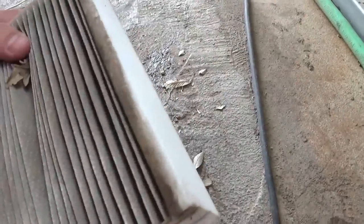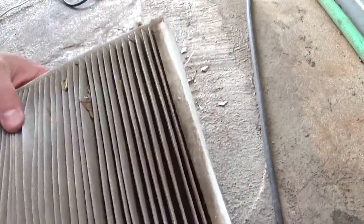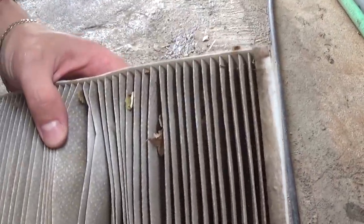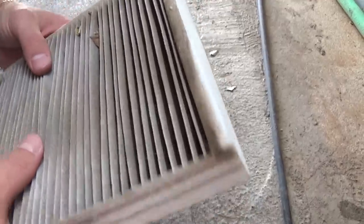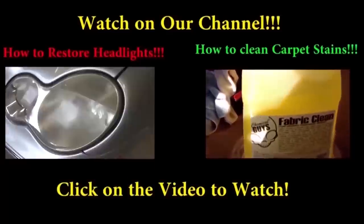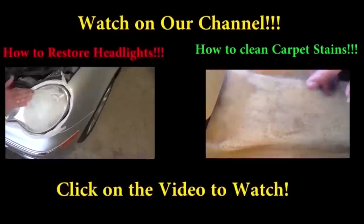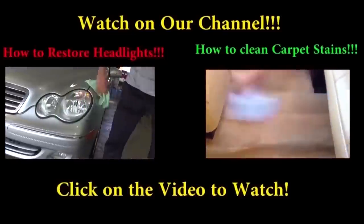We'll just clean this one with the vacuum now, and we'll go over the new one so we can replace it — because as you can see it's really dirty. Then you just put it back together the same way we took it apart. Thank you guys for watching. If you have any questions let us know, and please subscribe for about five new videos every week.